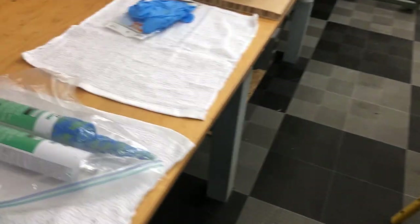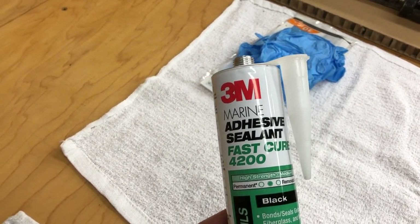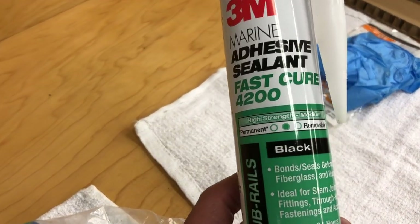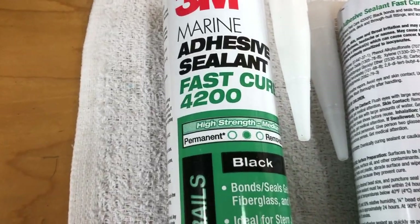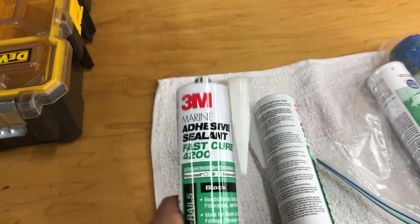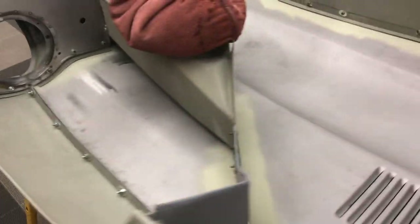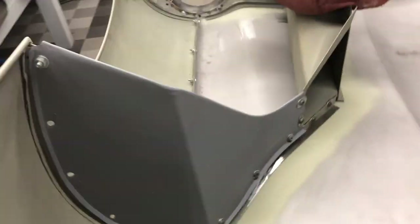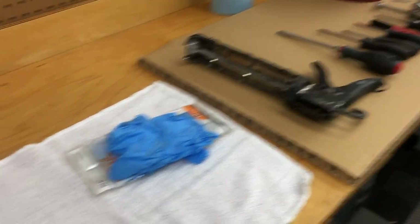The glue we use — here's another secret — is 3M Marine Adhesive, the 4200 in black. Do not use the 5200; you will never get it apart if you have problems, and when it dries it cracks. This is just like the original stuff, same color, just the right strength. Do not use panel adhesive. So many guys think they'll use modern panel adhesive — major nightmare. I'm not even going to get into the problems that causes.